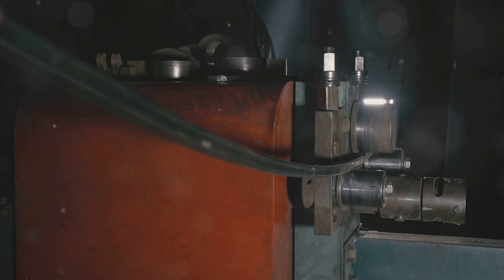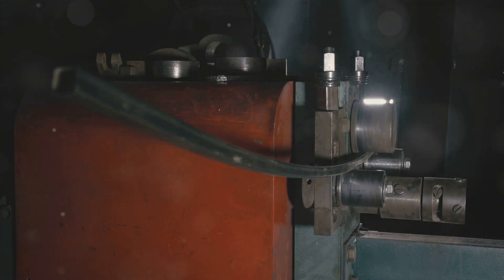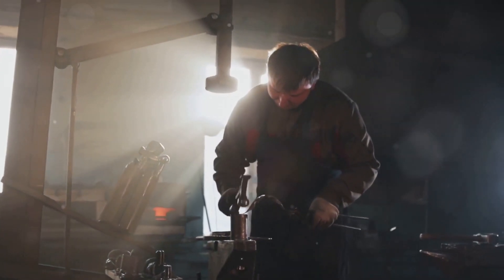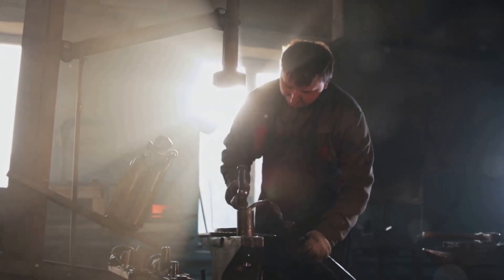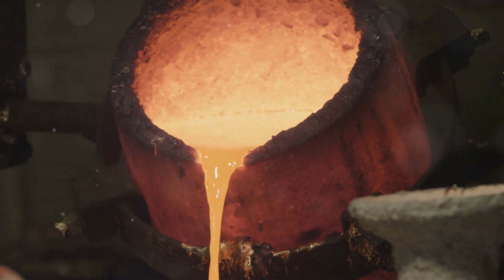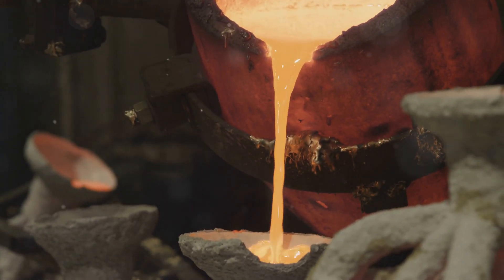Before we get started, let's gather our tools. This is the first step in any successful metalworking project. We're diving into the fascinating world of modern metalworking. We're going to need a few key things: a crucible for melting the silver. This is where the magic begins, as the solid metal transforms into a liquid state.